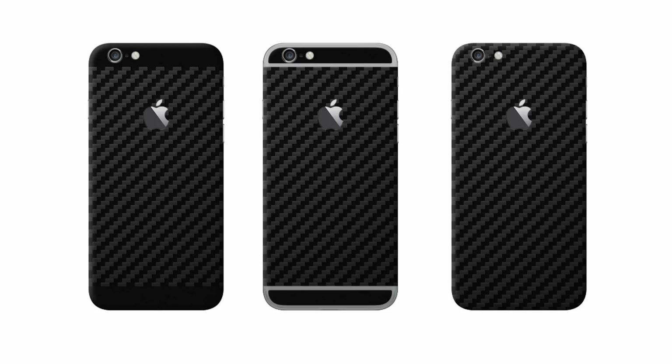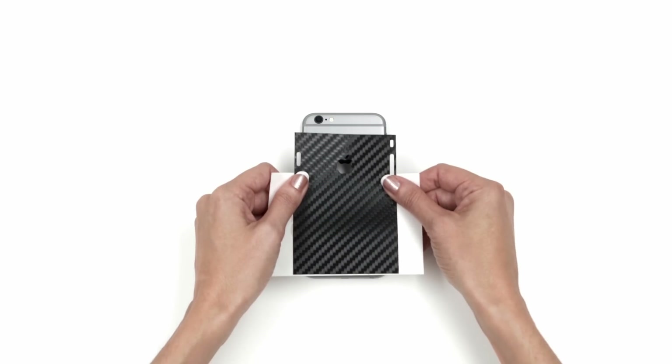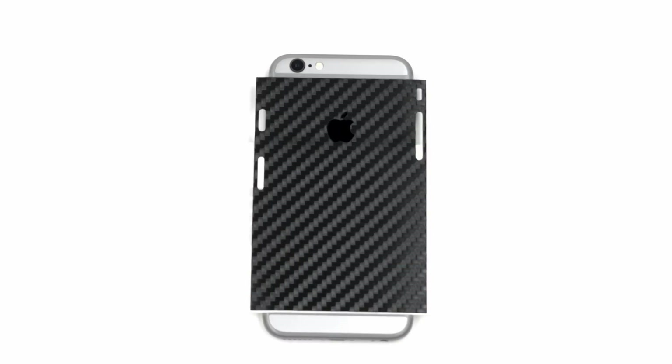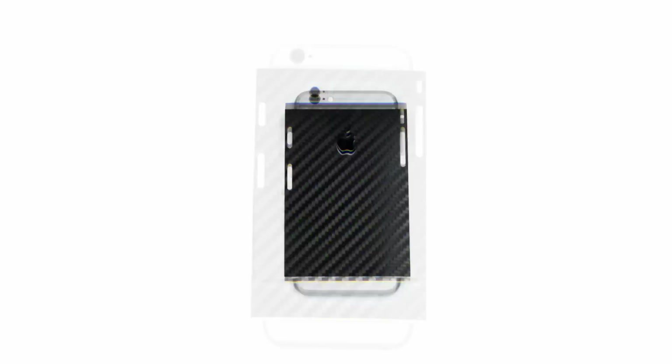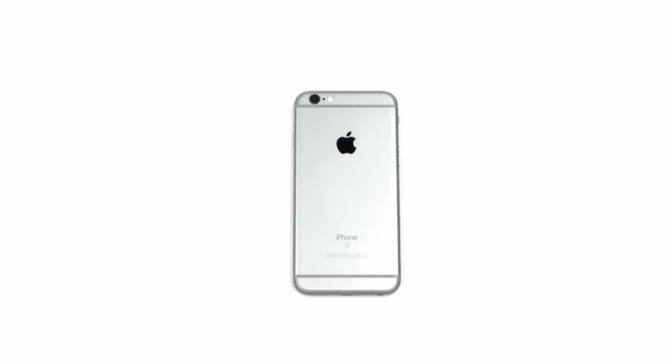You selected either Split Antenna or Split Full Coverage. Let's get started. Begin by removing the middle back skin from the 3M paper and reattaching as shown. Align precisely along the divide between the metal and the antenna band, ensuring the Apple logo is centered perfectly. If you see even a slight portion of the metal showing through the Apple cutout, the skin is not aligned properly. Simply remove and try again.